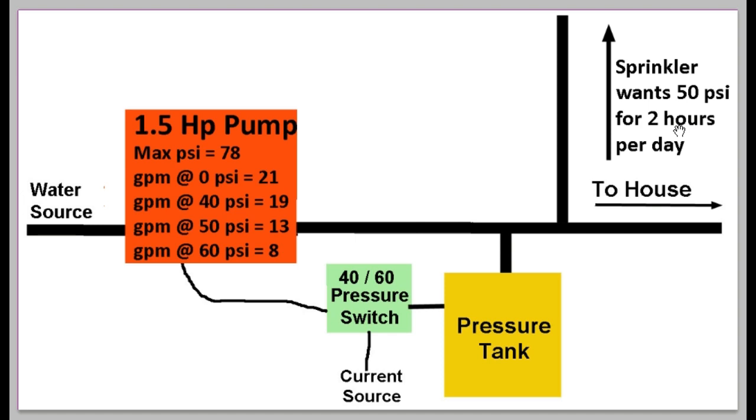What are the problems with this current setup? First, pressure fluctuates between 40 and 60 PSI, so we're not getting the consistent 50 PSI we need for the sprinkler. Second, the pump is going to be cycling on and off during the two hours we're using the sprinkler system.